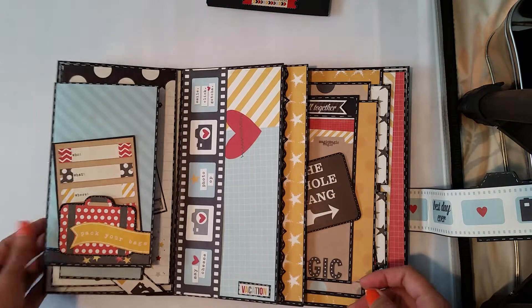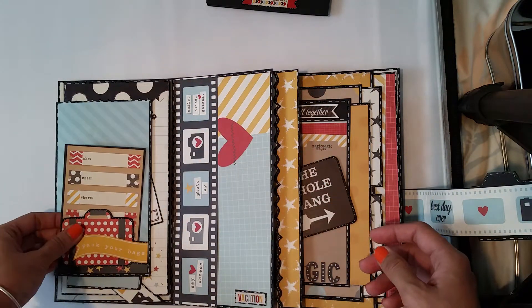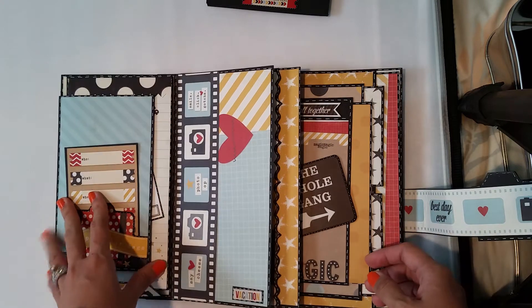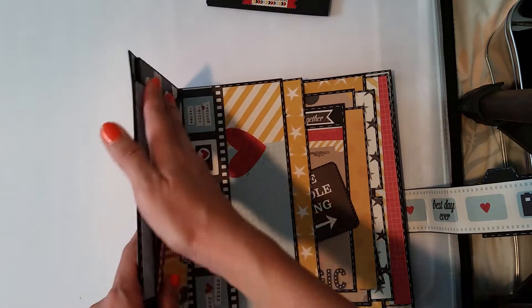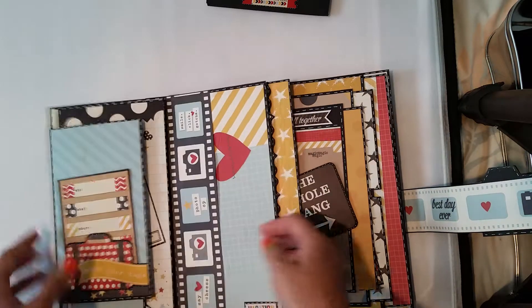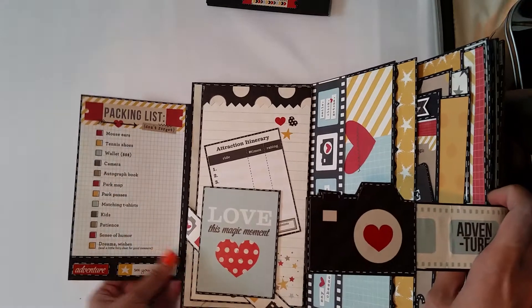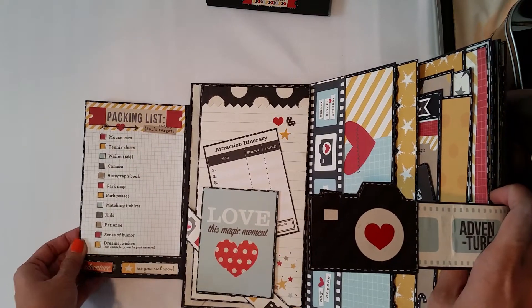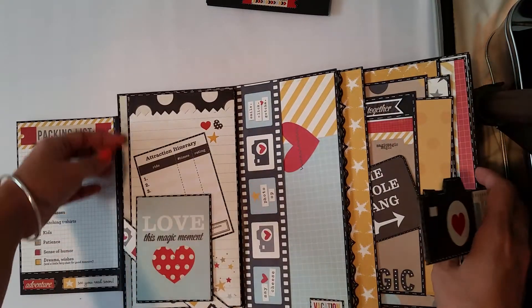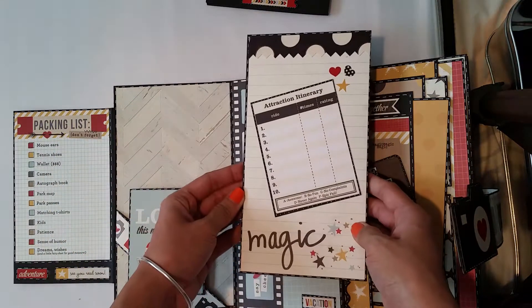And on this side, I'm going to put a little information here instead of the pictures, because this side is already bulky — I don't want it to be more bulkier. And here, in this flap. And this is another photo booklet.